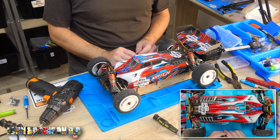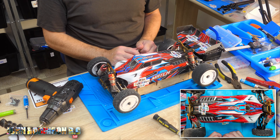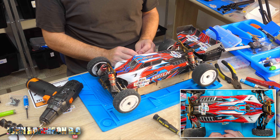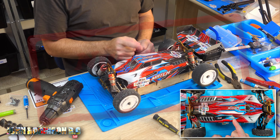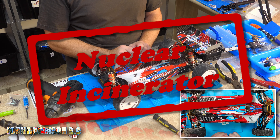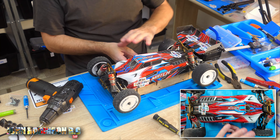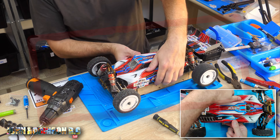Good morning, beautiful peeps! My name is John and welcome to my channel! Today we have the WL Toys 104-001, or the Nuclear Incinerator as I'm now calling it, because I think these cars should have some really cool names. So spread the word — the new WL Toys Nuclear Incinerator.